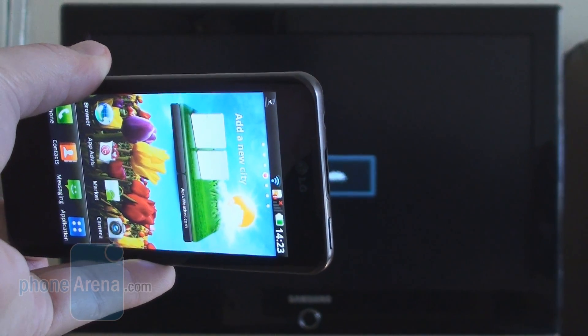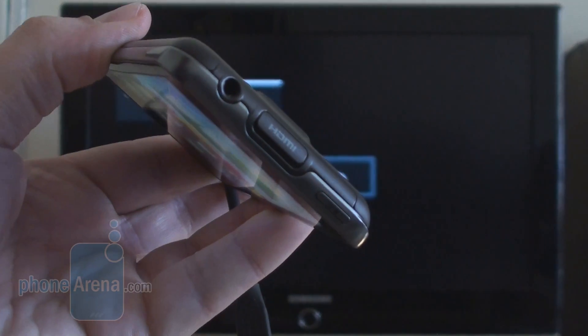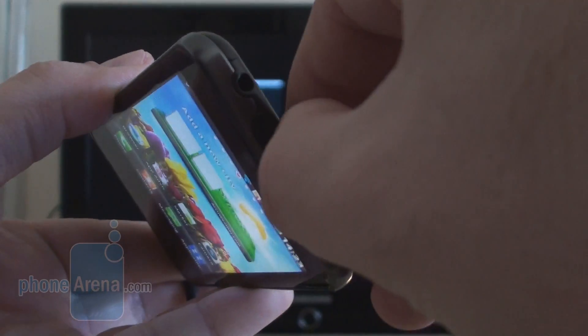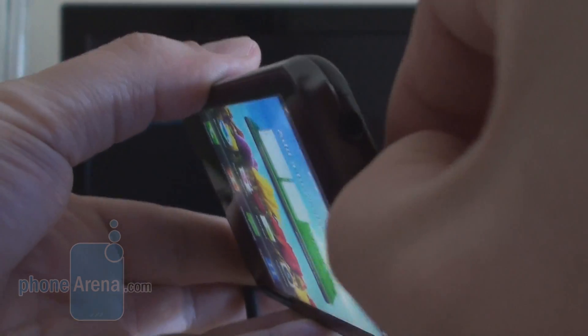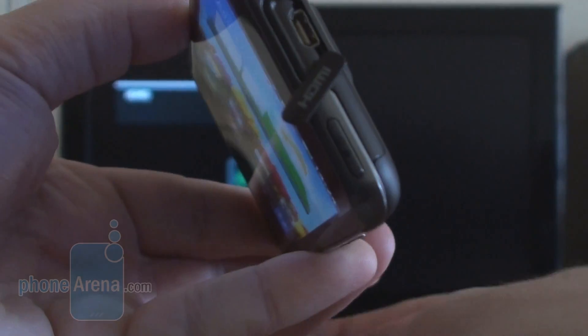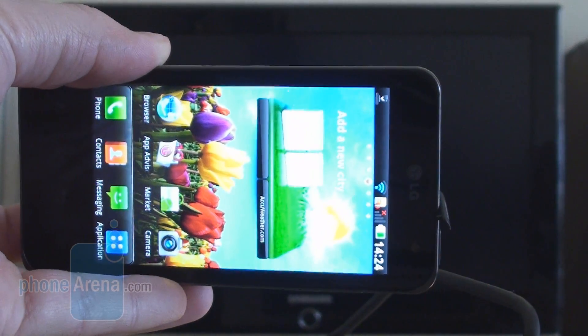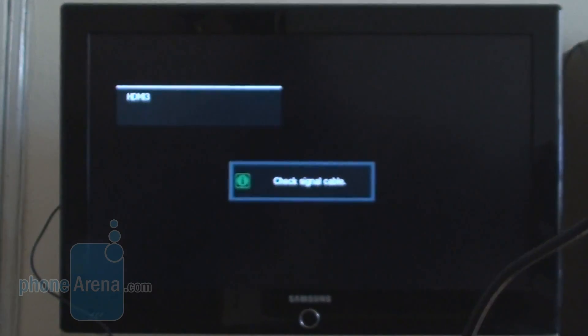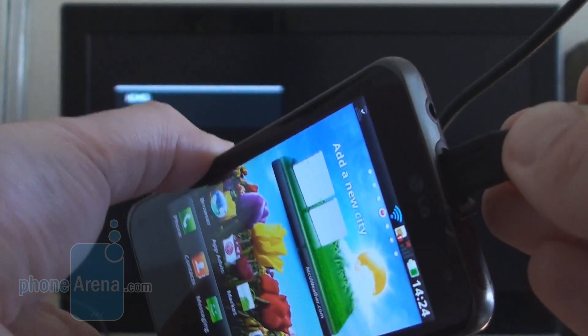Hi everybody. Today Phone Arena wants to demonstrate how the HDMI out port on the dual core LG Optimus 2X functions. The HDMI port is up here on the top, covered with a protective cap which is easy to take out, and outputting your phone screen as you see it on the big screen TV over there is as simple as plugging in the supplied HDMI cable.